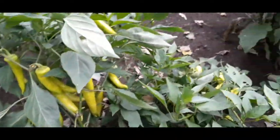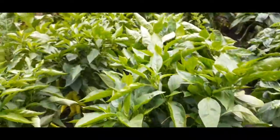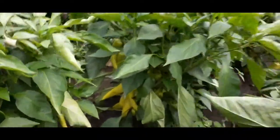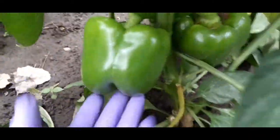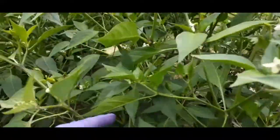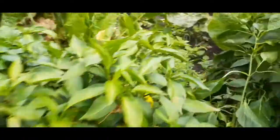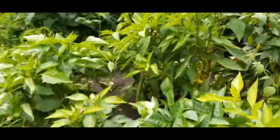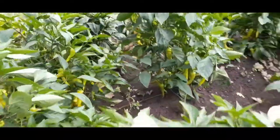This is the banana peppers — there's more eggplant in here. This is a bell pepper. This one I think is like... I don't know, a smaller pepper, so maybe it's hot. I don't know what happened in here. These peppers here — they need to be picked.